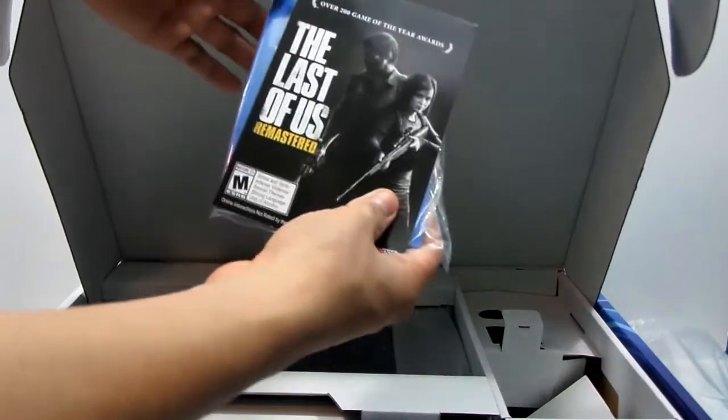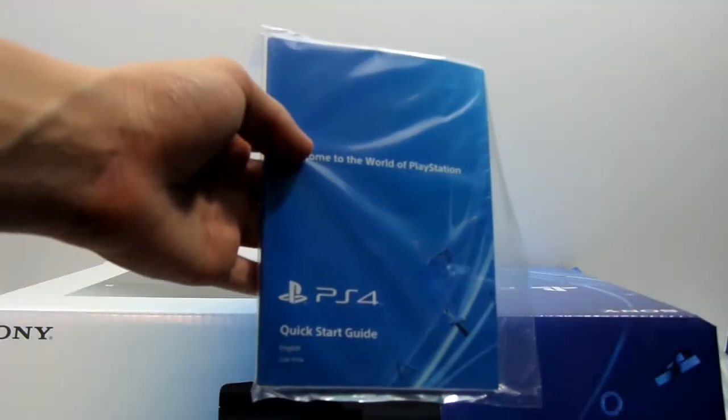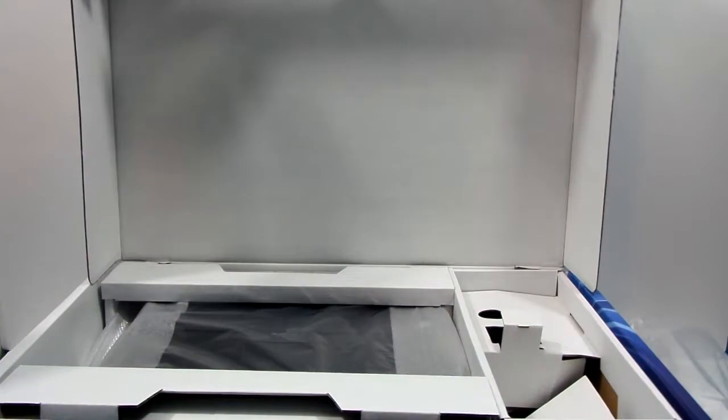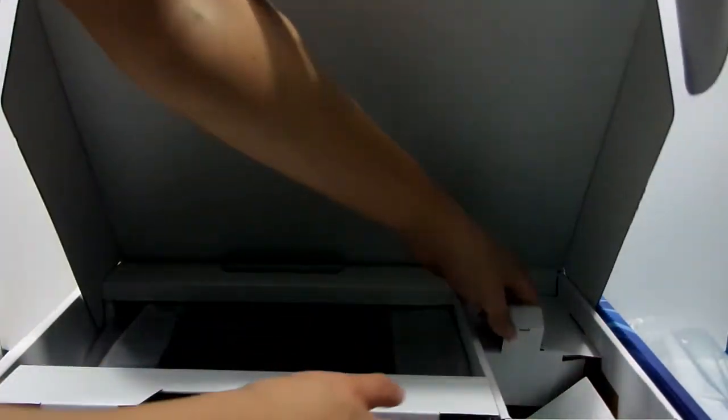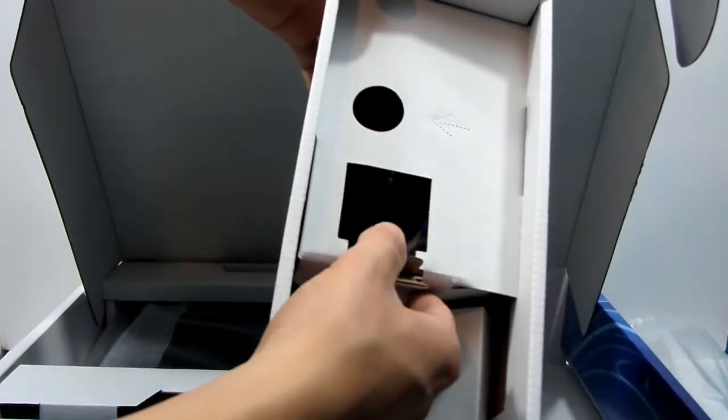What we get here — we get The Last of Us. Right here we get the Quick Start Guide, which basically tells us how to start the PlayStation and everything, which I don't need. Put that to the side. What we also get here is basically the cables — I don't want to spend too much time on those — the power cables and everything. Put that to the side.